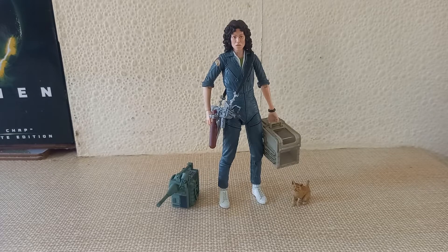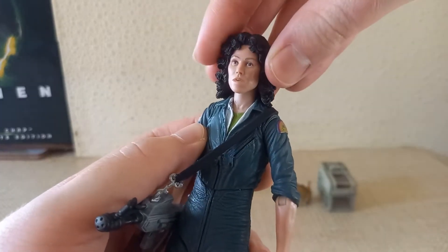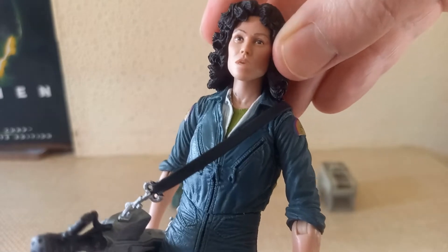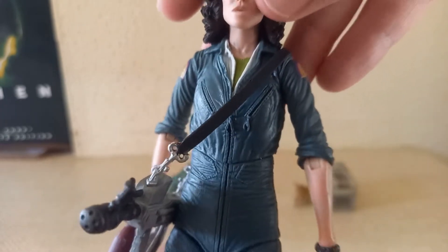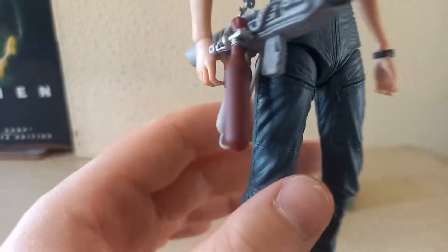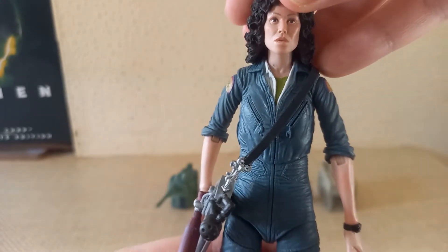Starting off with Ellen Ripley herself — the main character of the film and the figure I wanted more than any of the others. A big thank you to my uncle for tracking this figure down for me. I really love the sculpting and the paintwork, the badge on her shoulder, her hair, and the look of the face sculpt — which some people have complained about, but I actually do like. I love the green shirt and the white overshirt, her white trainers, the pockets and various creases sculpted in the trousers, the addition of her watch on her left wrist, and the flesh-toned pinks that fade in and out on the arms and face, giving it a less plasticky and more realistic skin look.